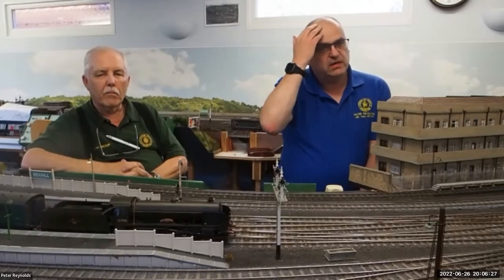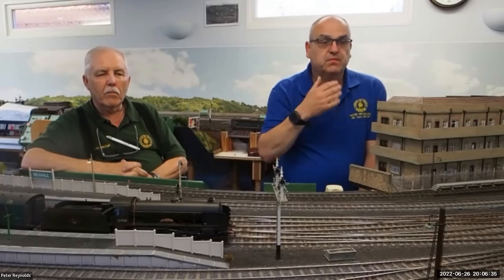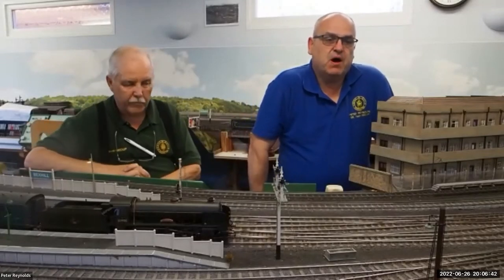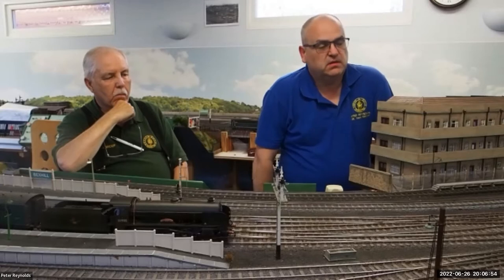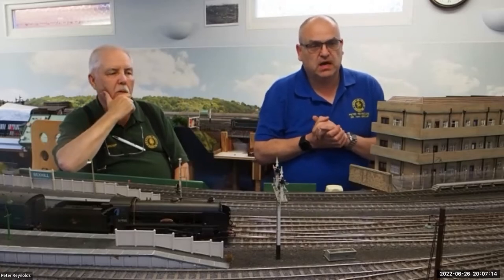There's not much point adding signals if you're not going to make them work. The signals indoors operate with servos, which seems to be the common thing to do nowadays. In the past, we have one signal in the old shed that operates with a solenoid, but that's a bit old hat now. Warrior Square signals are mechanical, using fishing trace wire, fishing weights and pulleys.